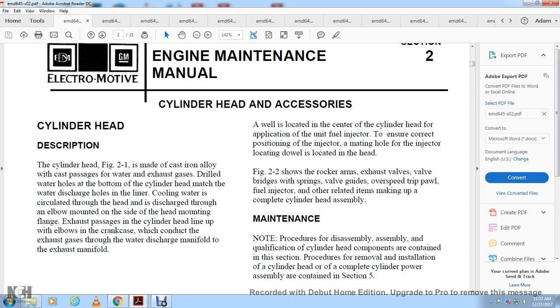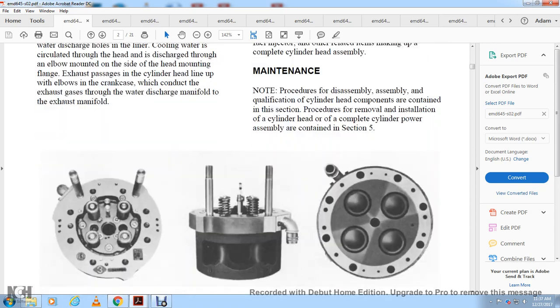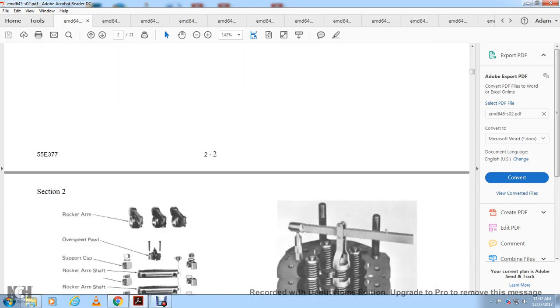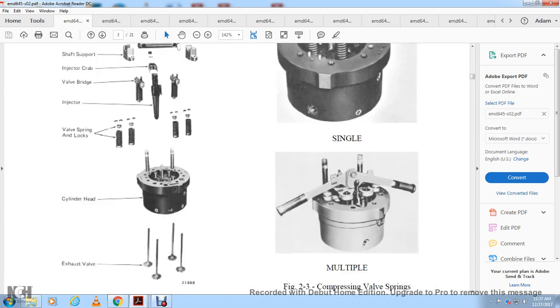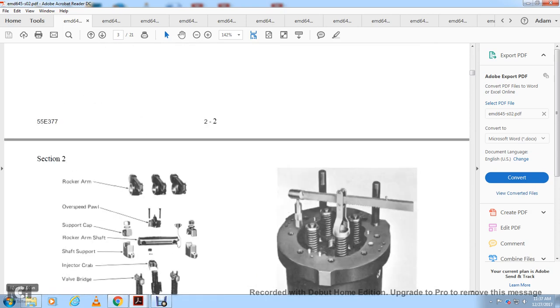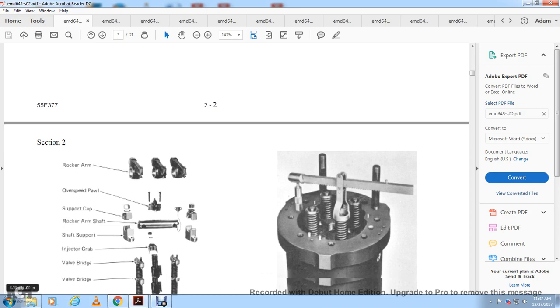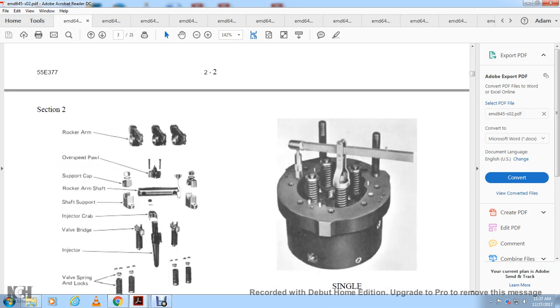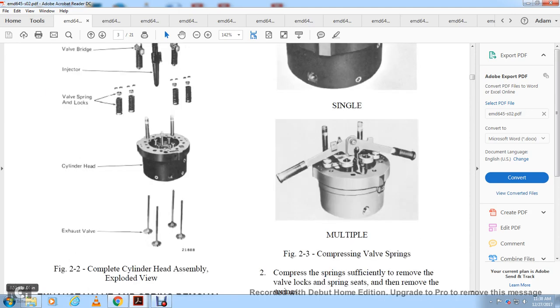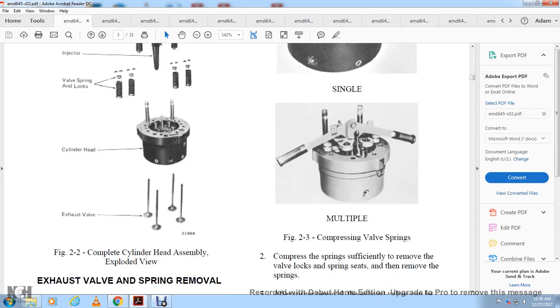Maintenance and disassembly qualifications are contained in this section. Procedures for removing the cylinder head are contained in section five. Figure 2-1 shows the cylinder head with valves, and figure 2-2 shows the complete cylinder head assembly in exploded view. Components from top to bottom include: rocker arm, overspeed ball, support cap, rocker arm shaft, shaft support, injector cab, valve bridge, injector, valve spring, locks, cylinder head, and exhaust valves.